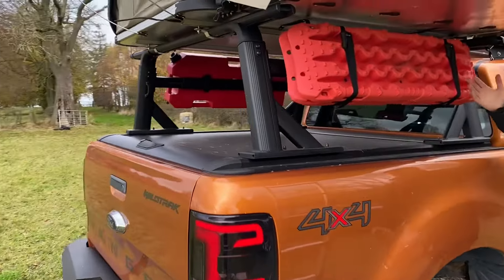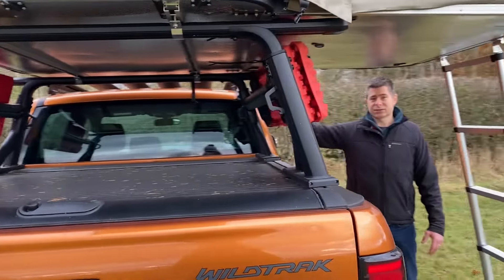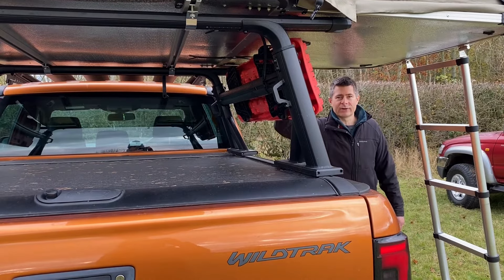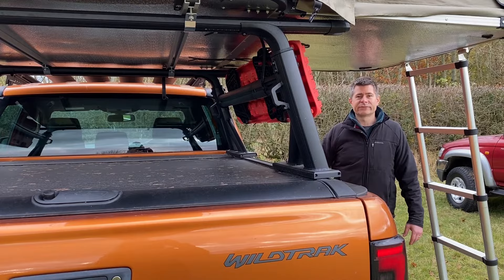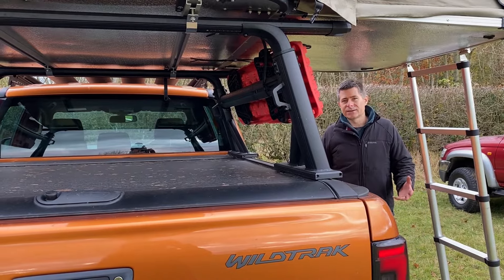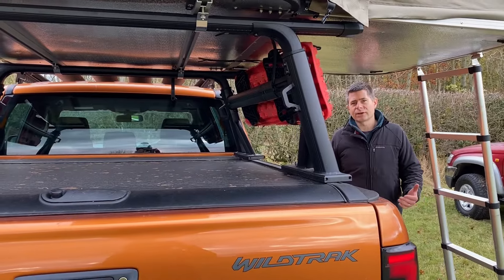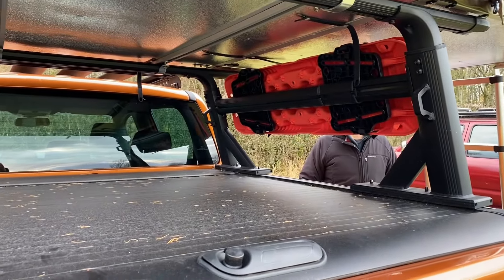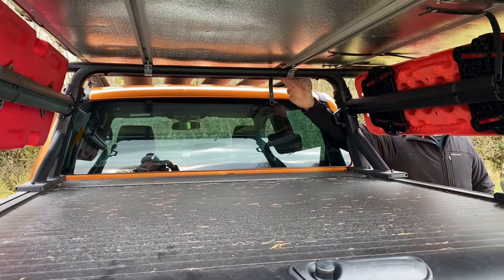It's fitted onto our adjustable cargo bars. These are adjustable both width-ways and in height as well. At the moment it's on its lowest setting so that we can fit the roof tent at a lower profile. You can raise these above the roofline so you can carry ladders, longer lengths, plasterboard, or that sort of thing. It's easy enough to remove from the cargo bars — just a few clamps underneath the bars.